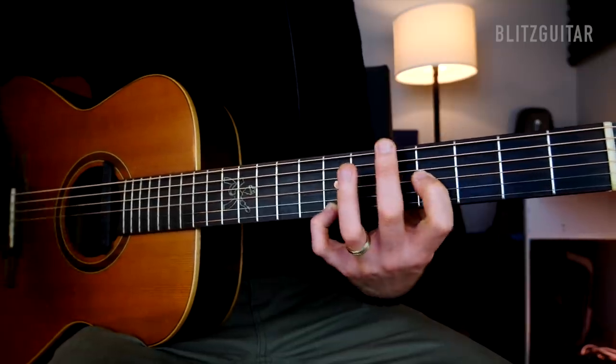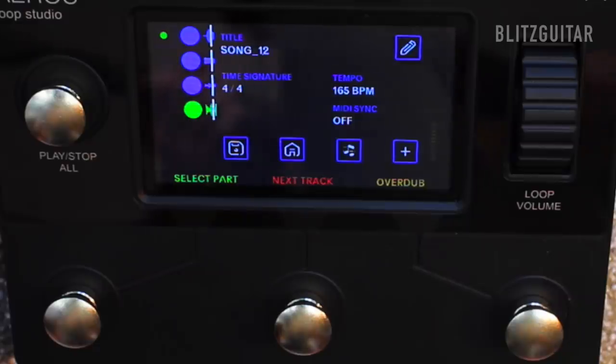Now we need a little more room, so I like to always add what I call a pad — it could be anything played with single notes but with a lot of delay. In this case we need a little more delay at 88. We're going to play single notes in octaves, so we're going to engage track number five and go like this.